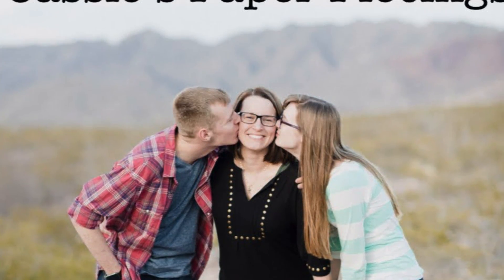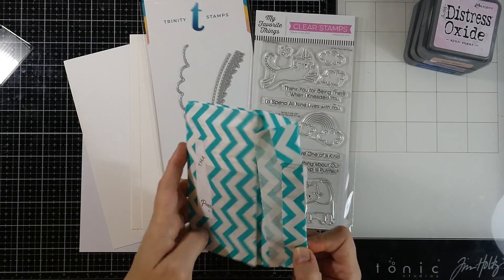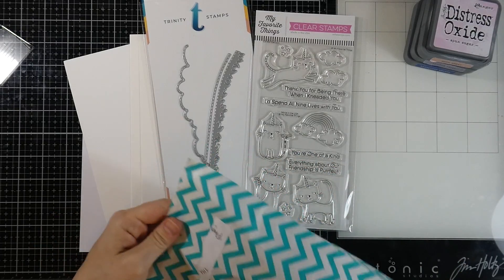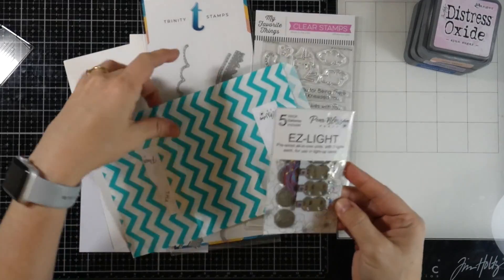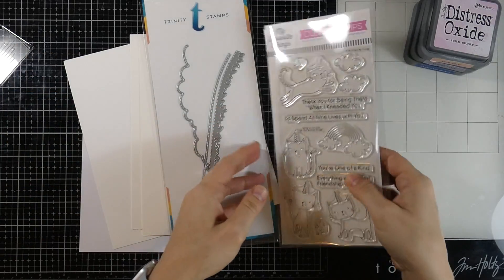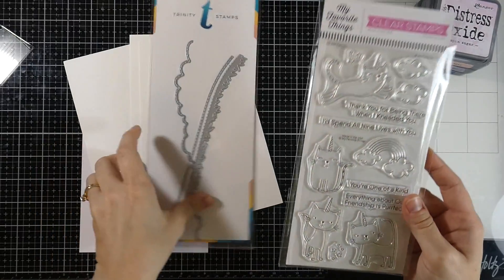Hello everyone and welcome back for another video. This is Cassie. Today we're going to be making a light-up card. I know I made one recently and I just had so much fun with it and it was so easy, hence the name Easy Light. We're going to be making another one. So let me show you the package. There's already one missing, obviously, because I made one. That is the Easy Light by Pear Blossom Press. And we're also going to be using the My Favorite Things Catacorn stamp set — I just thought it would be so much fun to make their little horns light up. So we are going to do that.